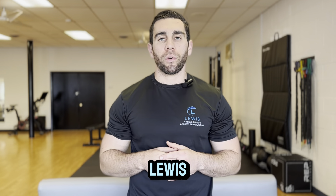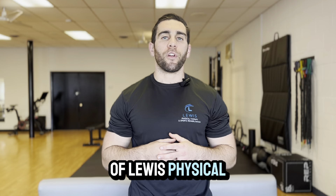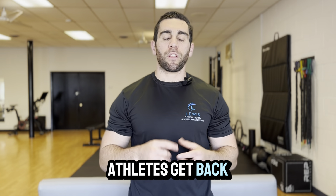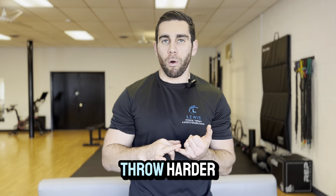My name is Dr. Jeff Lewis. I'm the owner and physical therapist of Lewis Physical Therapy and Sports Rehab in Point Pleasant, New Jersey, where I have helped countless baseball players and throwing athletes get back to throwing pain-free, get stronger, and throw harder.